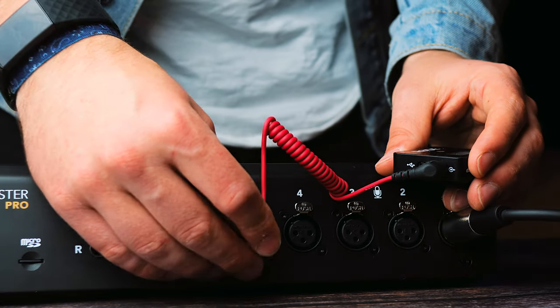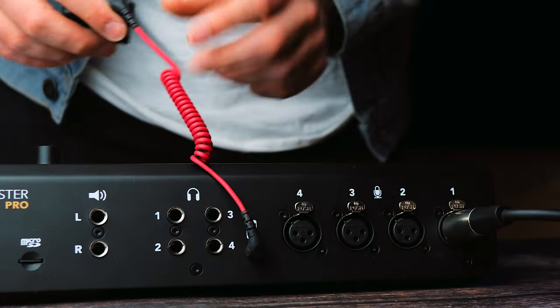So we're going to look on the back of the Rodecaster Pro and see if it has any TRS inputs — I already know it does. What we're going to do is plug the Rode Wireless Go into the smartphone channel on the Rodecaster Pro to see if this works. It's a little bit tricky because I can't really see what I'm doing. But we're just going to leave that there — now it's plugged in.